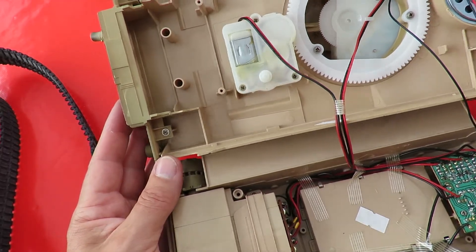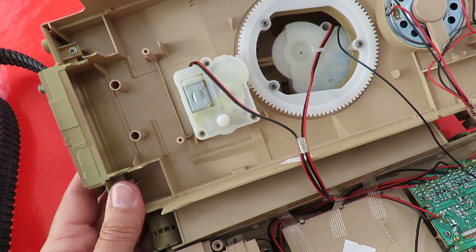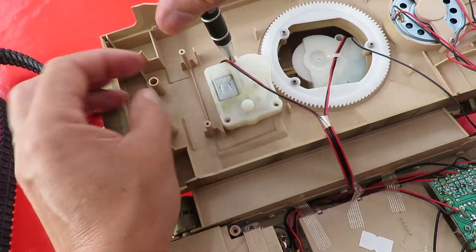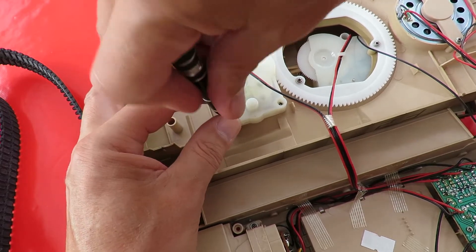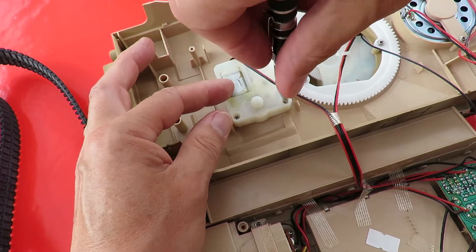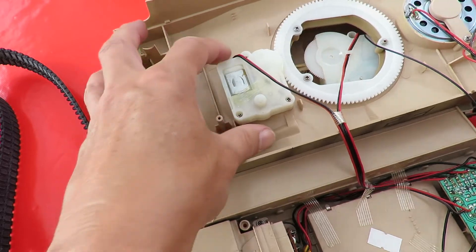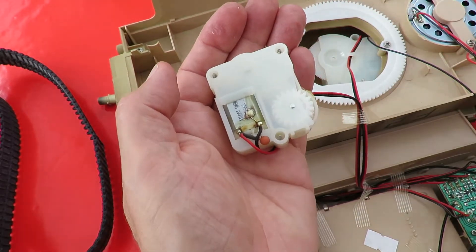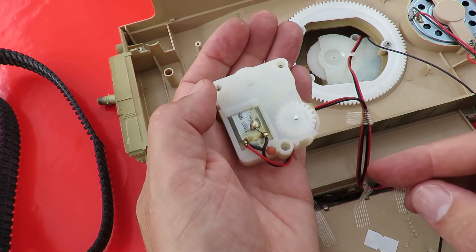If we want to have a look in the turret there, I guess we're going to have to take this one off, aren't we? We'll do the simple one first — we'll take that one off. These are quite loose. So there we go, gearbox — lots of reduction to make it slow and powerful.